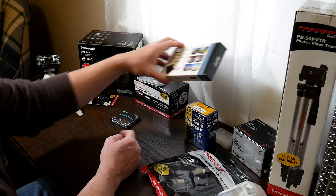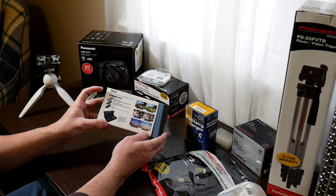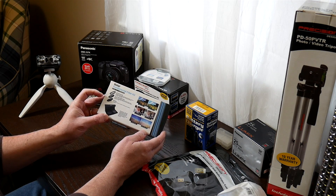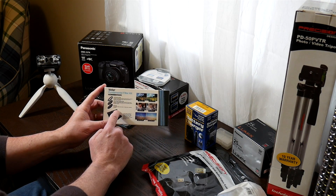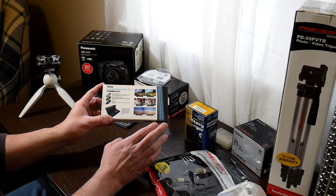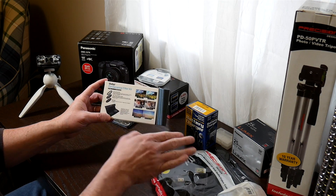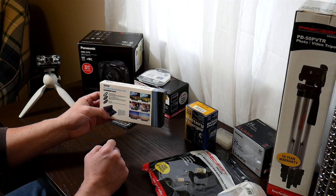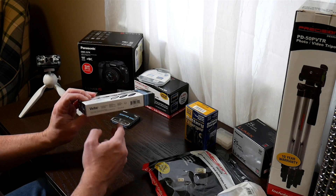Another set of filters comes with a UV, a circular polarizer, and a neutral density filter. I'll be able to do long shots in sunlight to get that cool flowing water look for moving streams and things like that. The polarizer will be great for some sky shots, so I'm really looking forward to playing with those.